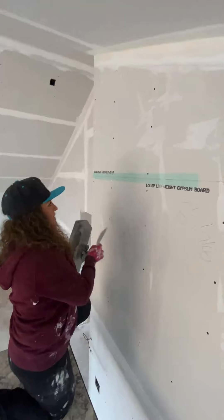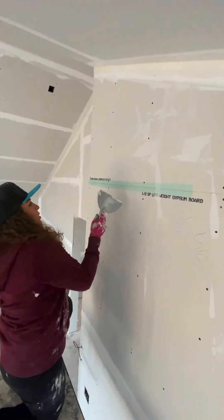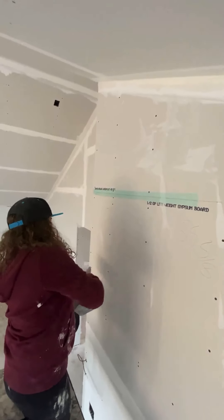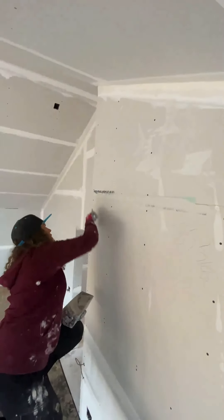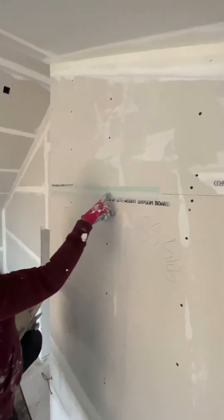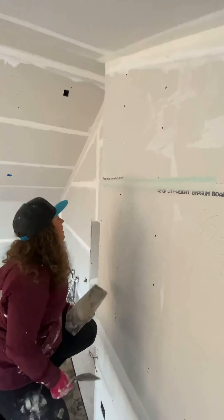I have my mesh tape all set, making sure it's tight and lined down nicely. Now the most important part when using this is that you're embedding it correctly. Sometimes people just take an eight-inch knife and coat straight over it — you don't want to do that. You want to make sure you're pushing your hot mud all the way through the entirety of the joint. As you can see here, I pushed it all the way back and through the mesh tape, all the way back down. I don't want any mud not going through there — that's super important.